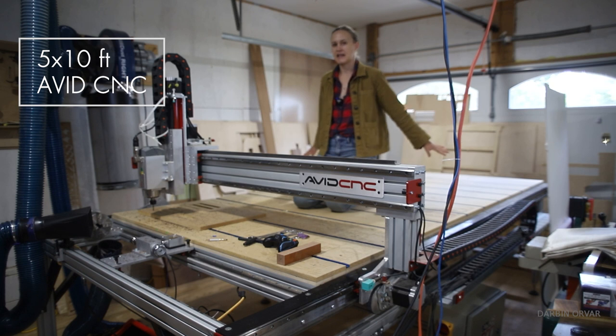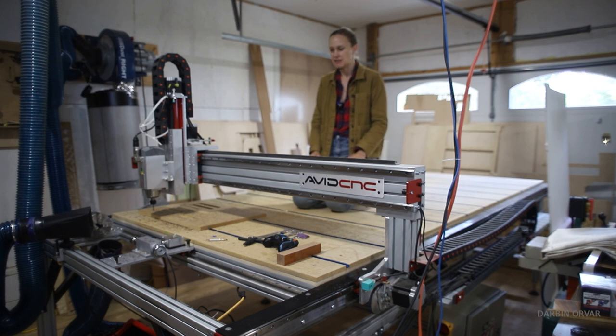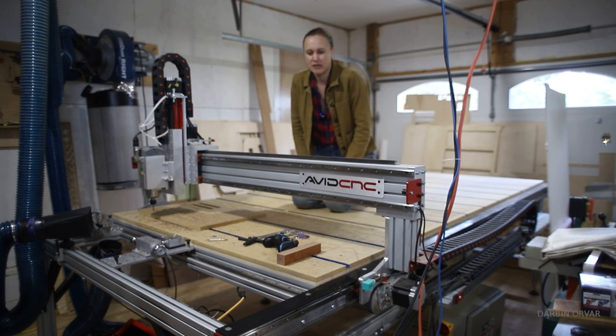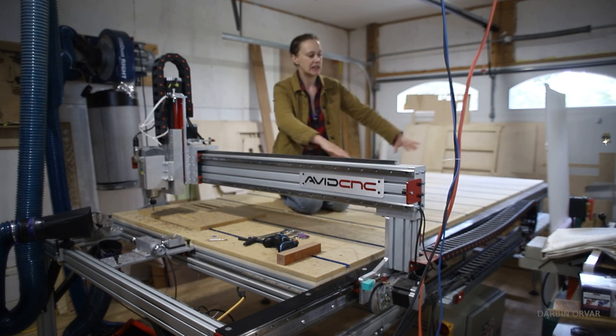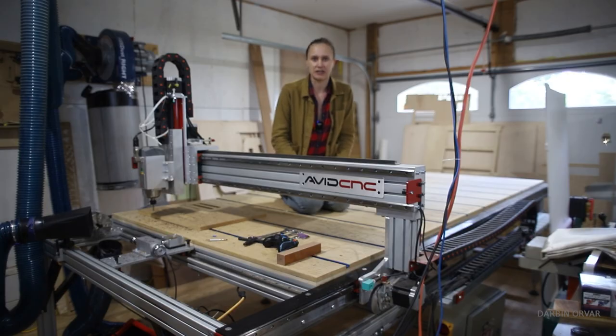This right here is a 5x10 Avid CNC machine. What's really neat about these Avid machines is that they are configurable to grow with you. You can add more railing, you can make it longer, you can make it smaller depending on the space. And the same kind of general concept goes for the rotary attachment.